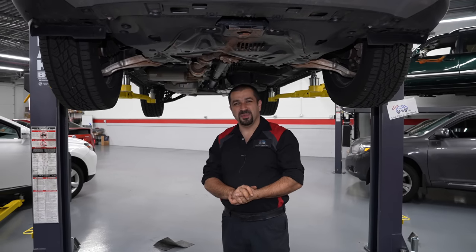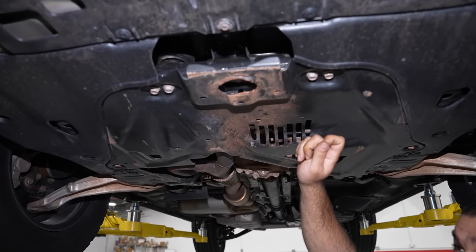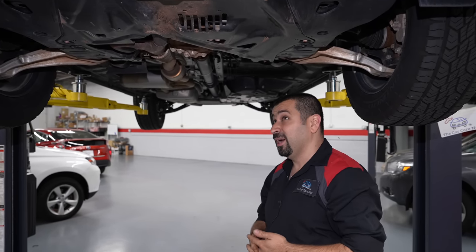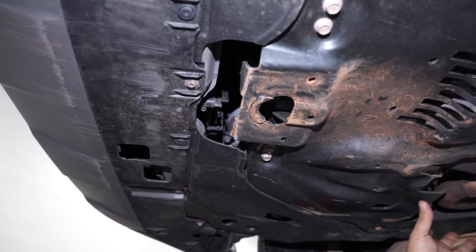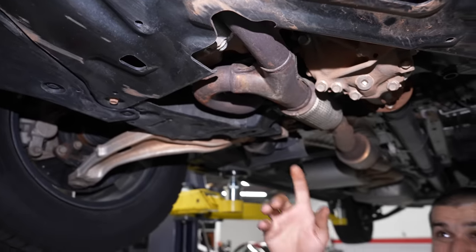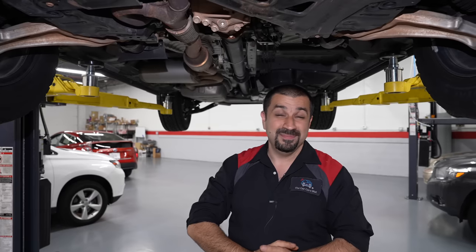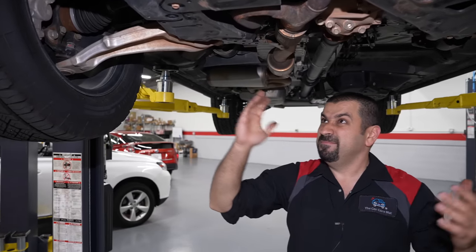Let's take a look underneath the 2023 Honda Pilot, starting with the front. Everything's covered up — the Trail Sport has an actual heavy-duty metal cover, whereas the normal one won't. Something that brings joy to my heart as a mechanic: look at this — even with all these covers, the radiator drain is fully exposed. You can just drain your coolant very simply. For an oil change, the drain plug is right here — a 17mm drain plug you'll find in every single Honda, with a single-piece aluminum oil pan.